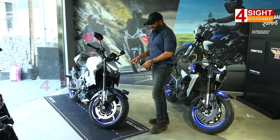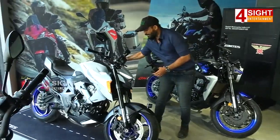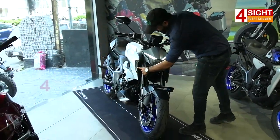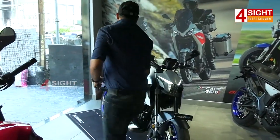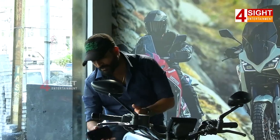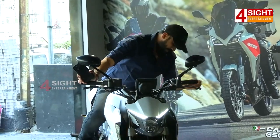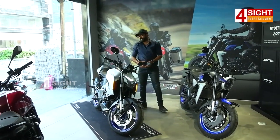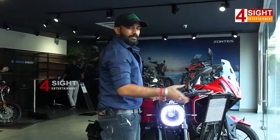It is a very interesting bike in Zontes — the 350R. It has a premium look with great lighting and indicators. The bike engine and lights are well designed with separate buttons. It has a plastic metallic body with a metallic finish. In the showroom, we have two-and-a-half black bikes available.